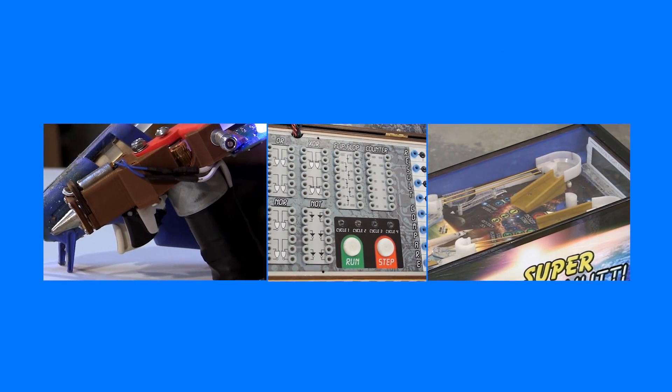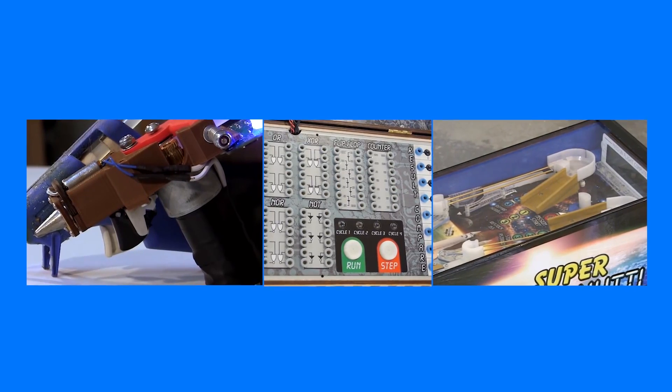Special thanks to everyone on the Element 14 community that participated in our poll in helping us choose the build for the next year. Now let's talk about those three builds — we're going to go over them in detail and map out the episodes ahead. Let's get started.